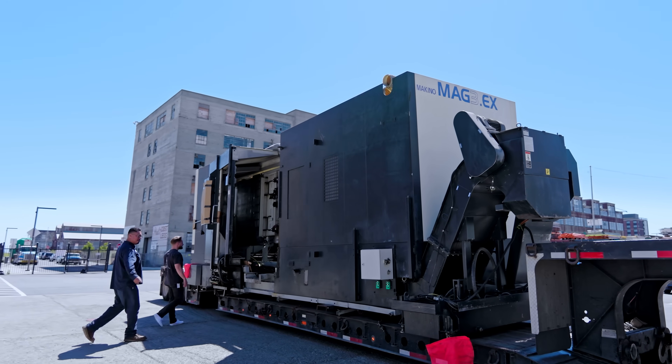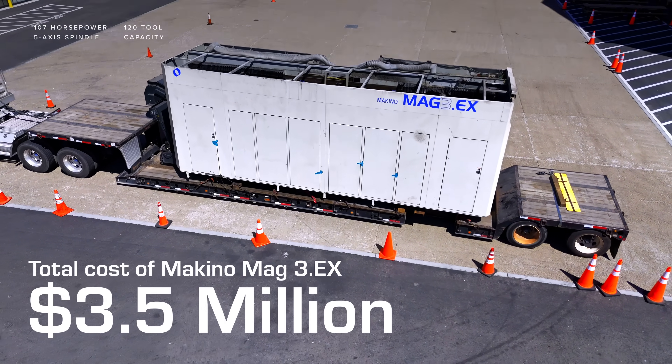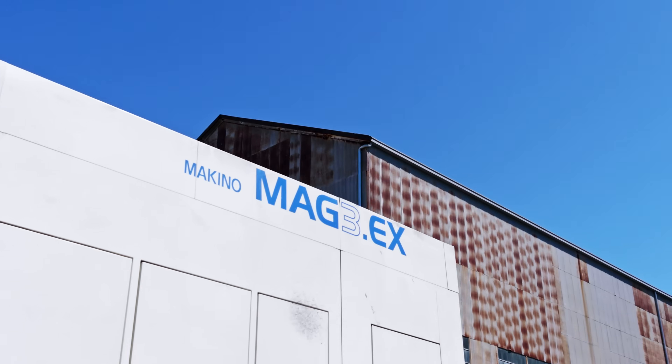This is the largest machine Astronis has ever purchased at 3.5 million dollars new, and one of only 10 in California. Due to the long lead times and extreme rarity of these machines, when one popped up on the used market we had to go for it.